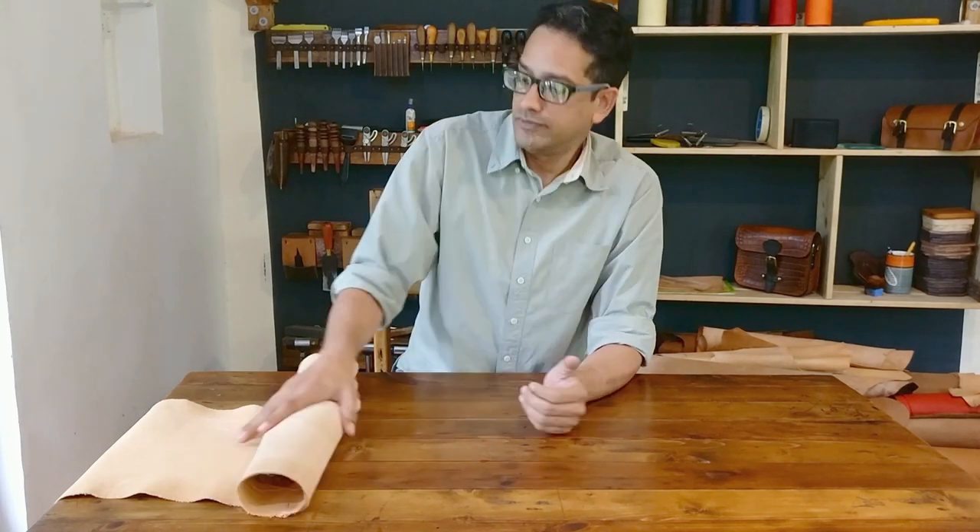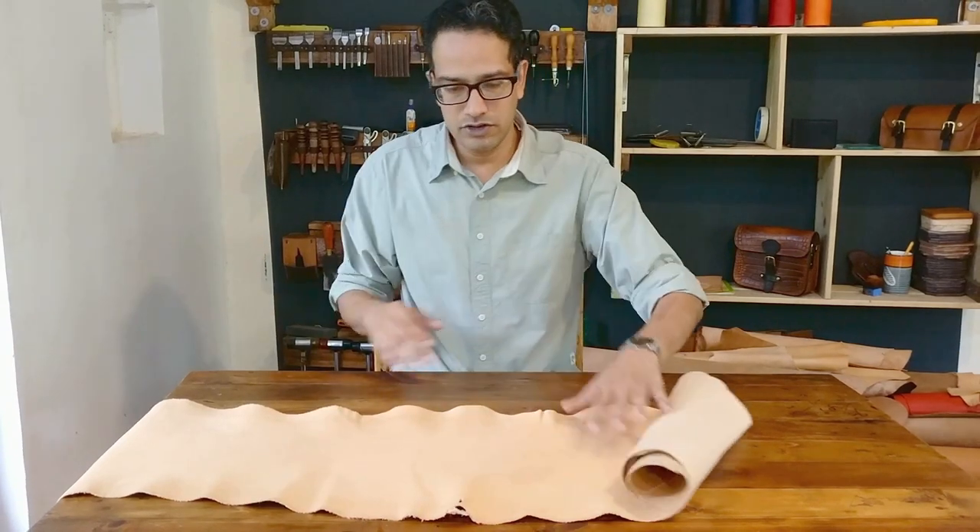Hi there folks. I wanted to show you the leather that we've been using for the last three months — how it comes to us, what we do to it. For the last three odd months we've been using an Italian vegetable tanned leather from what we call the Buccheria Yankee, and let me unroll this and show it to you.